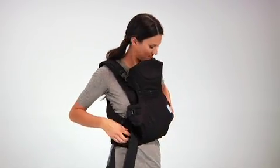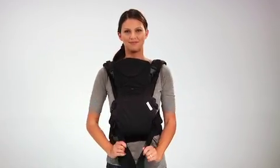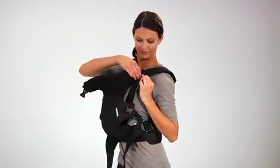The shoulder straps can be fitted for your body by tightening each strap. Then unsnap each of the head support buckles, release the side closure buckles, and pull apart the hook and loop strips.